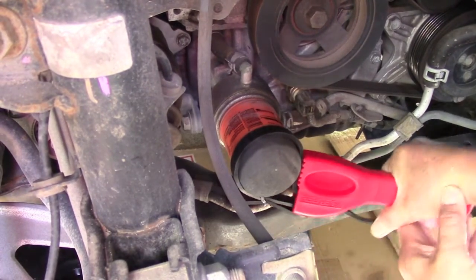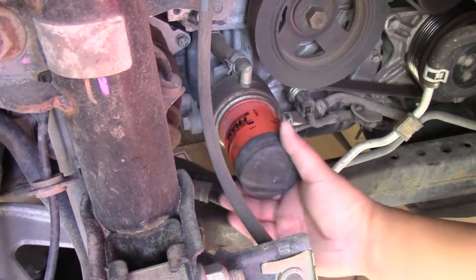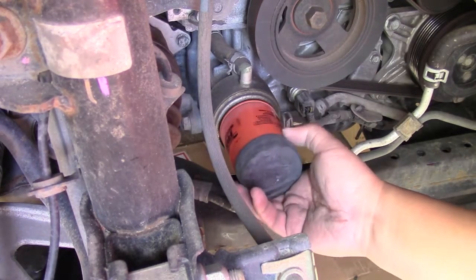Now you just want to loosen the oil filter, and some oil is going to come out as well, so you just want to put your pan under there to catch the oil that falls out.